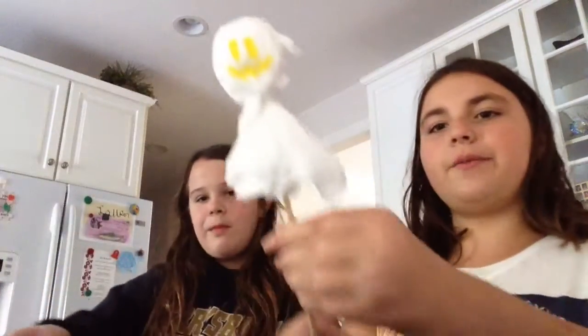Earlier we also made these ones — we made a bunch of them. I think these are really amazing. Please like and subscribe for more Halloween DIYs, even though Halloween's on Monday. Bye!